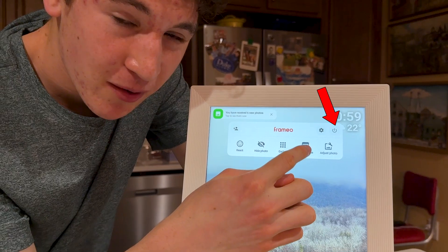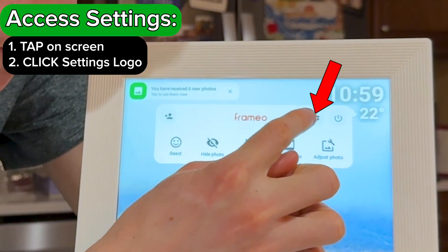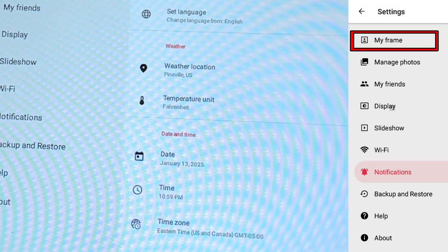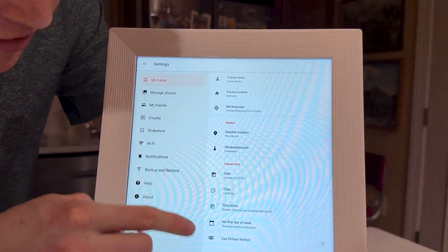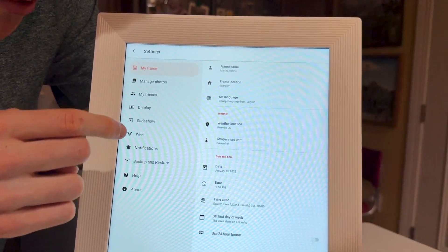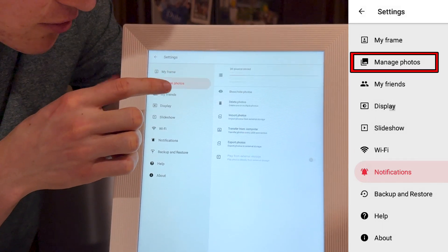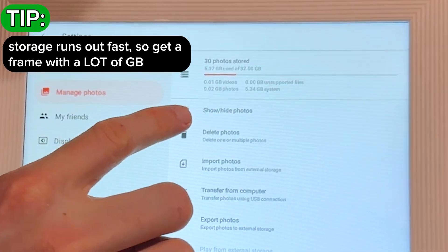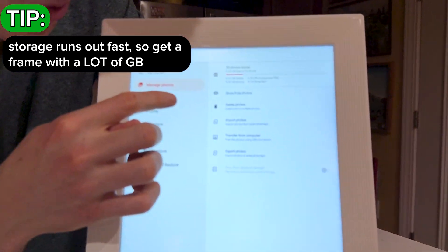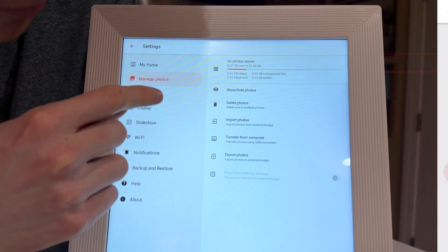We also have the power option which turns off the frame, and settings where you can see all the data and information for your frame — weather, location, date and time photos were added. You can change your time zone if the time shown is wrong. Under manage photos you can see how many gigabytes are used out of the 32 gigabytes on this frame, and you can delete or import photos.